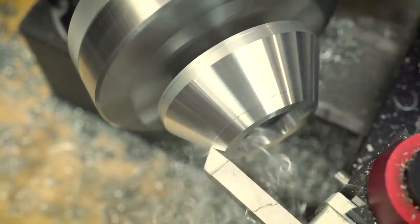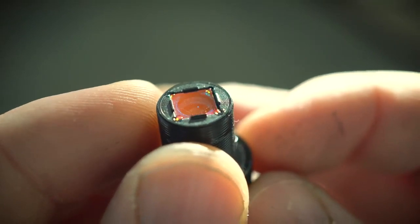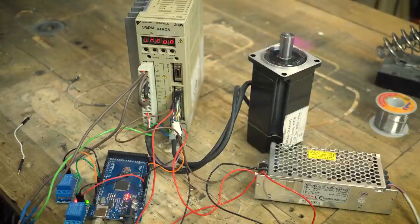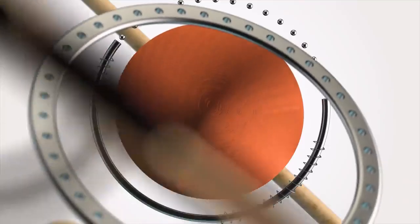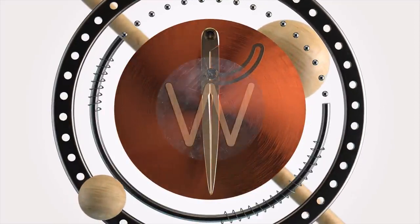Today we will do some work on the lathe and the milling machine, and combine things that really should not be together. I also have made some interesting purchases for the new lathe, and I will tell you a little about this as well. Welcome to the W&M channel.